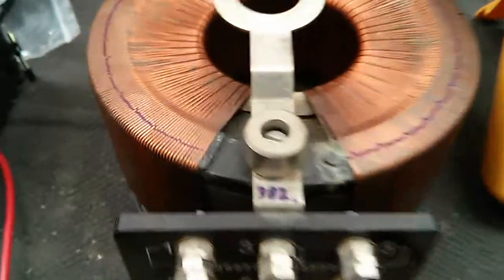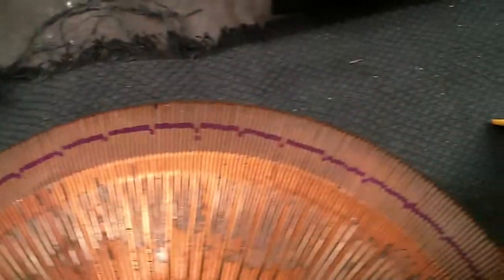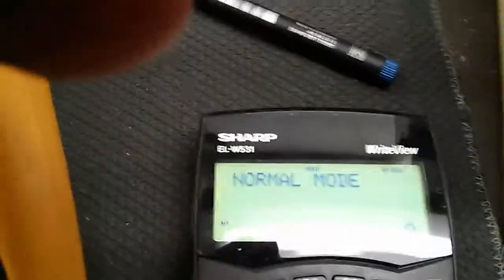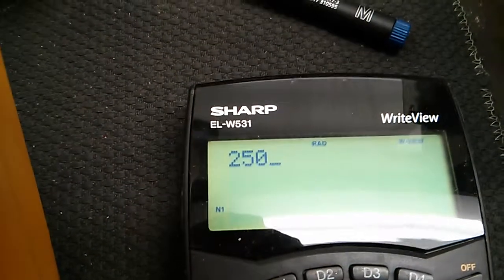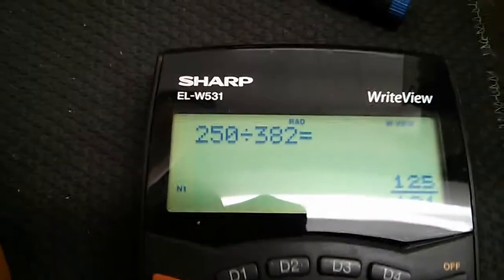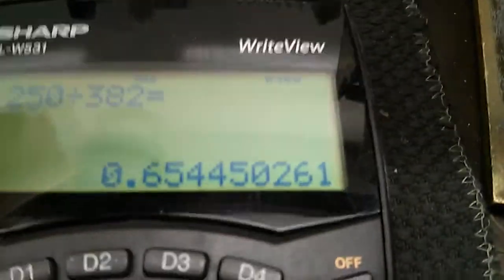As you can see, I have counted each individual winding on this VARIAC. You get a little digit per 10 on there, and added it up and got to 382. So if I use that 382 on my calculator - if I take 250 volts, that's what we get here, divide it by 382 - that will give me a voltage per winding. So there you go: 0.65 volts per winding.